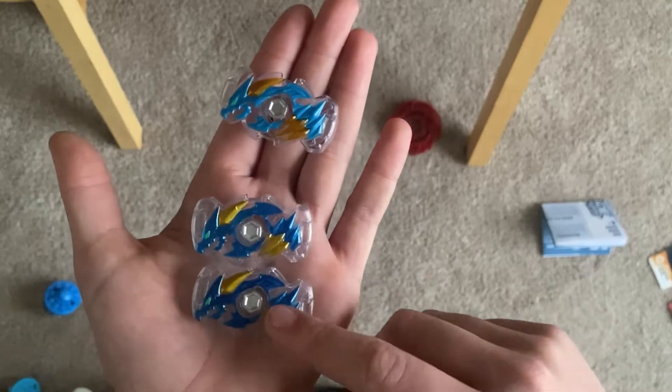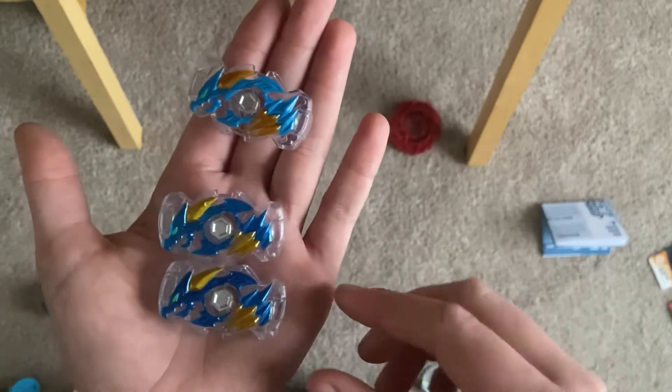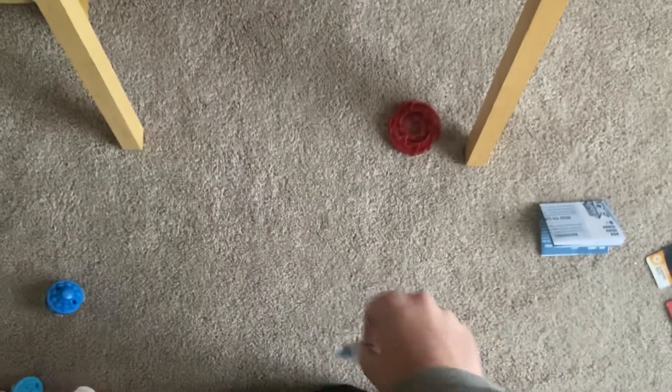Here we go: Ace Dragon, Rock Dragon, Cliff Dragon. I like this one the best — it's dark and it's got gold and stuff. I like it the best.